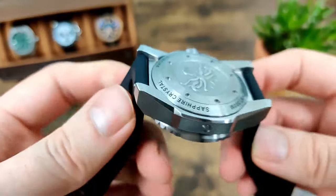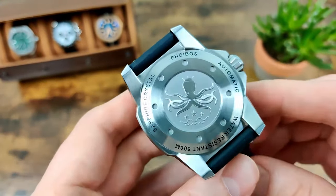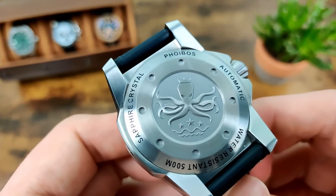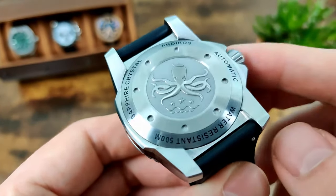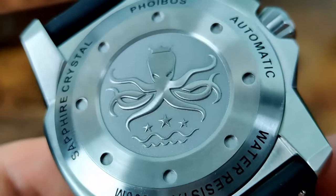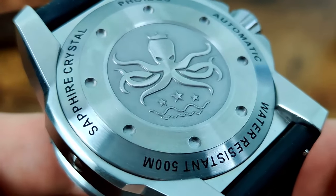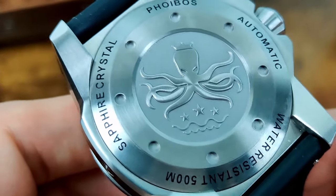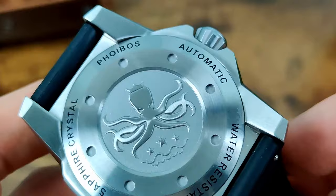The case back features that Feebus Kraken/octopus embossed on the back, really nicely finished. There's a screw-down case back with markings for water resistance 500 metres, sapphire crystal, Feebus, and automatic.